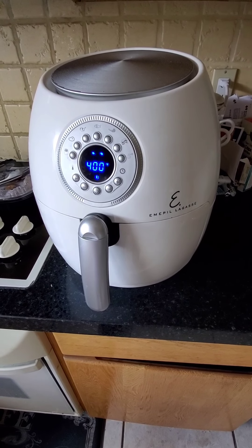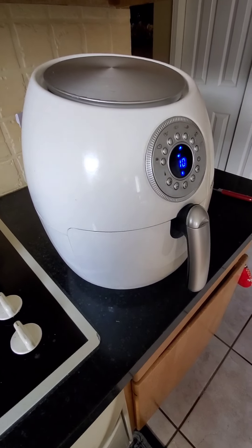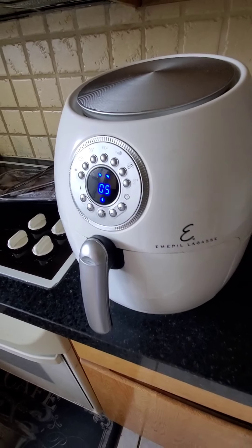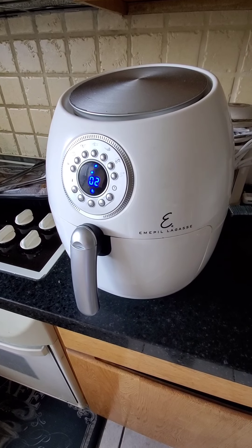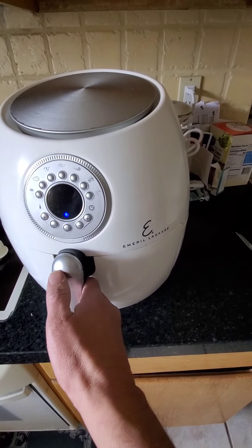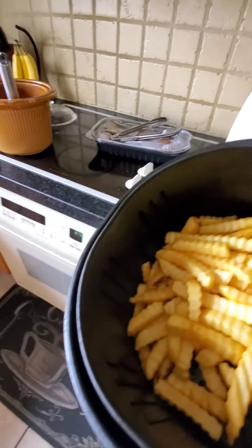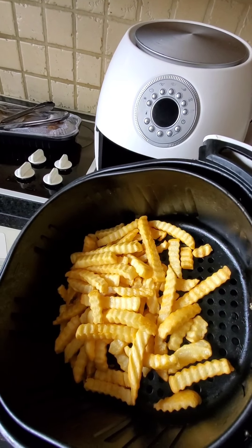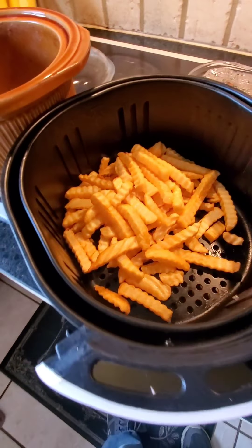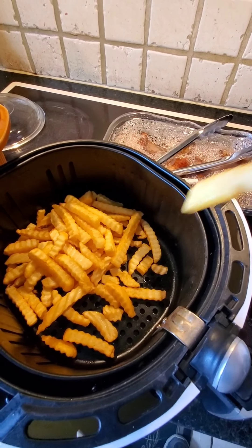Now we're down to the last 13, 12 seconds. Okay, all we do is just push this forward just like that. Oh, look at those golden fries! Let's take a closer look.